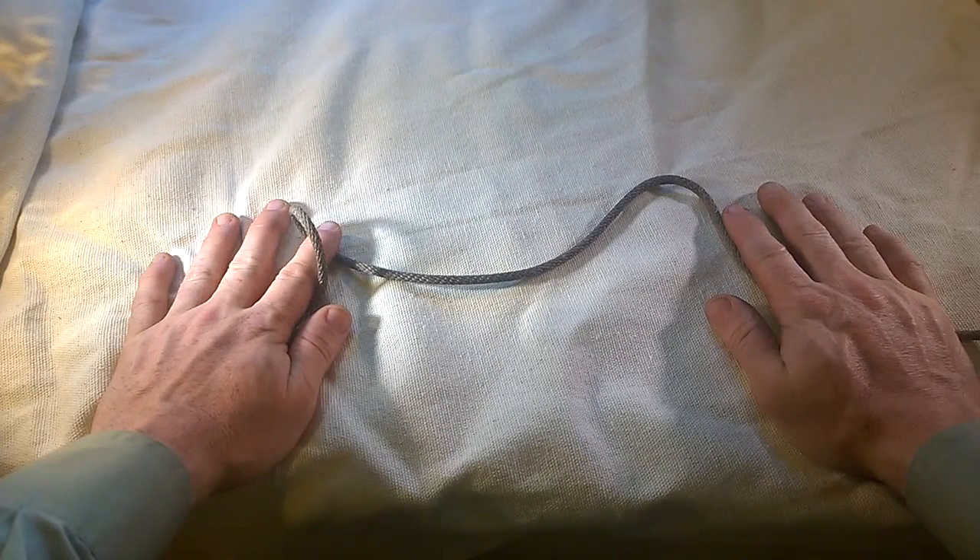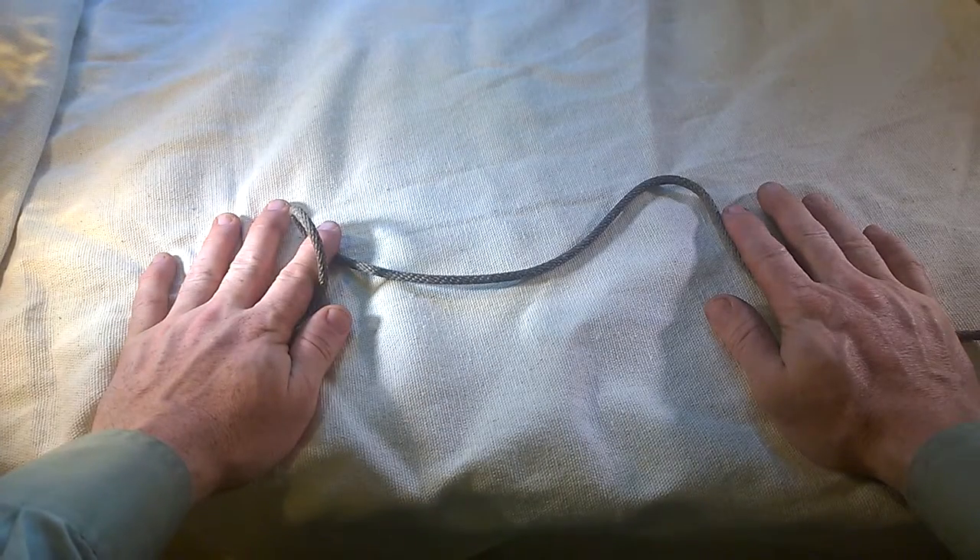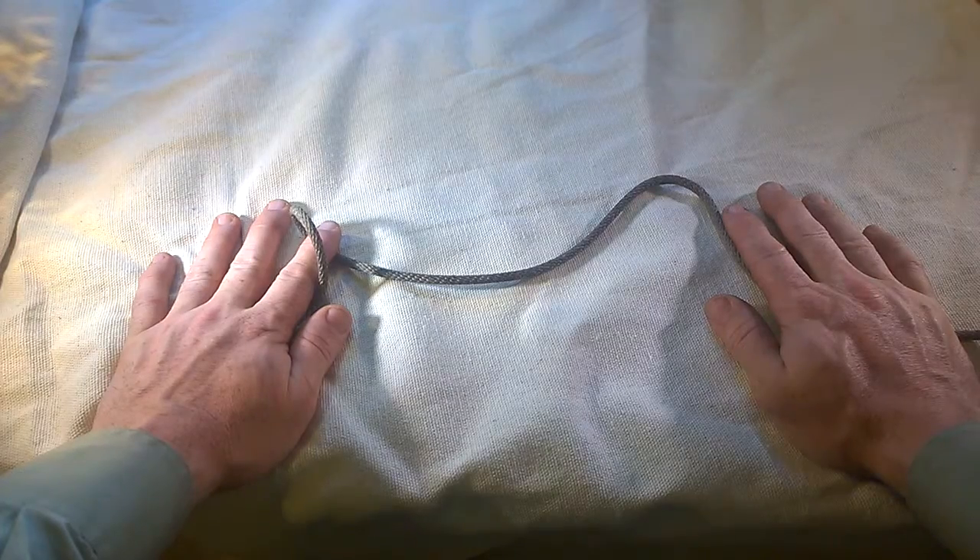Hellarai here. I just wanted to make two quick comments regarding Lindy Beige's Siberian hitch video.